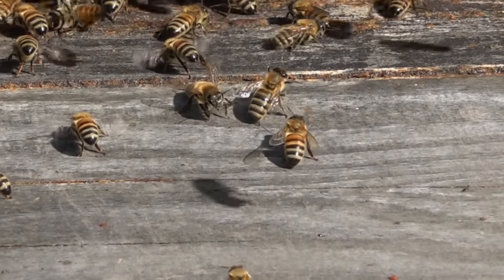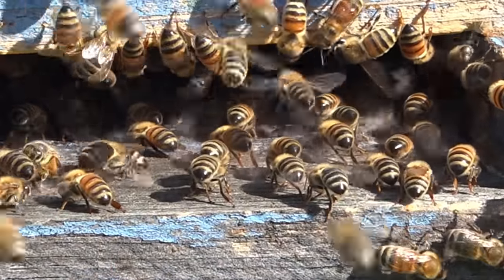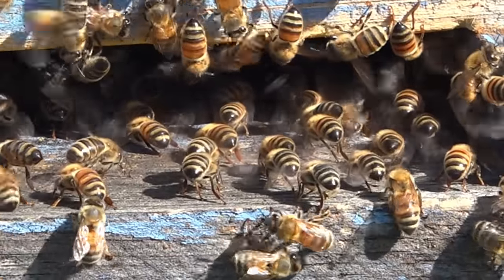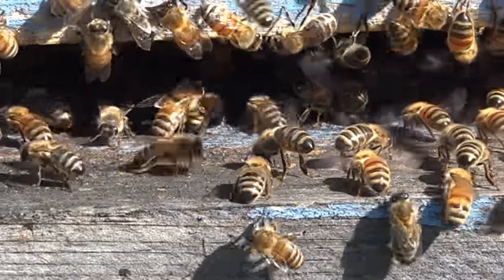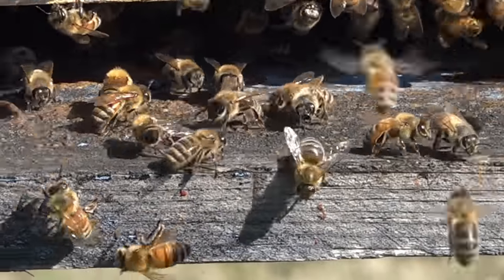I'm just narrating this video. A lot of people have complained that the text I put on my videos is annoying and obstructs their view of the bee behavior. This is another colony and the bees are really ventilating — it's 81 to 82 degrees today.